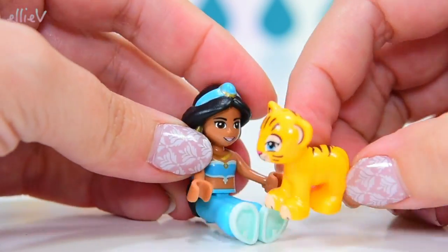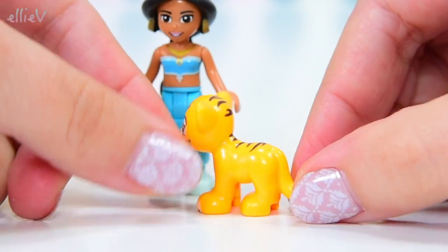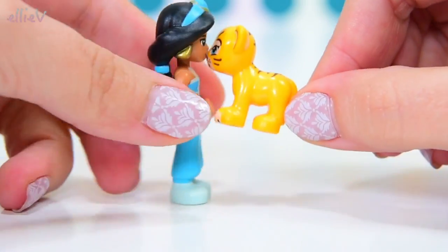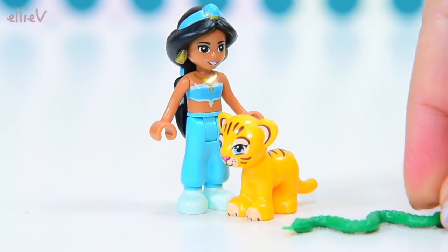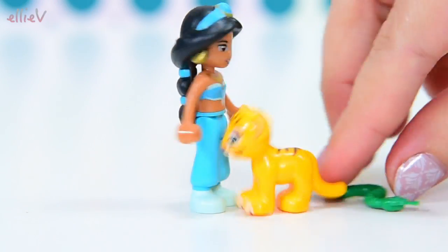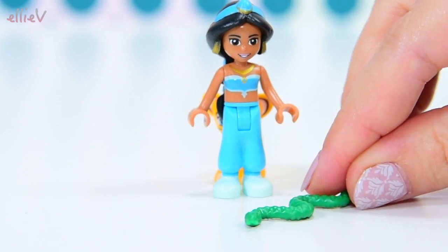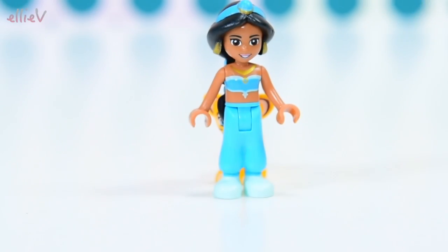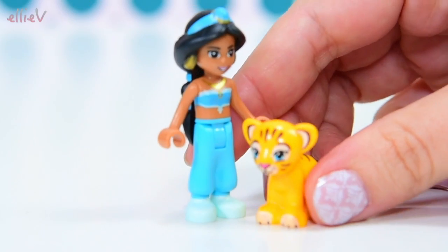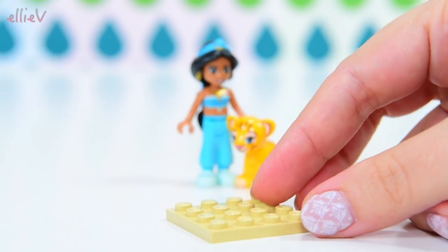Raja also comes in this set but he's only a little tiger cub. Look at him — he's such a baby, and he's actually supposed to be this big galumphing, well, tiger, big beast of a thing. So it is a bit small, but that's alright. And there are two little snakes included in this set, and Raja hates them — he went and hid behind Jasmine. Alright, let's move the two of you over so we can start building.